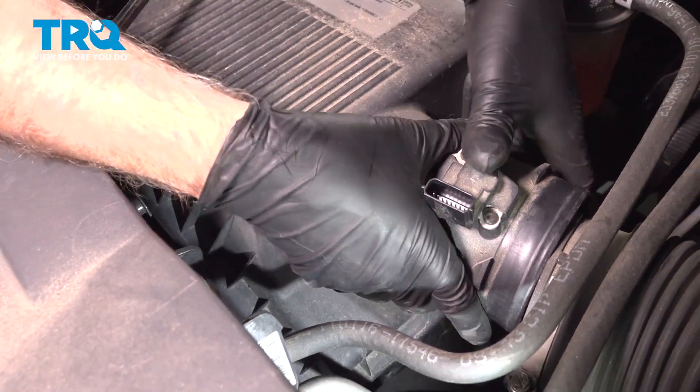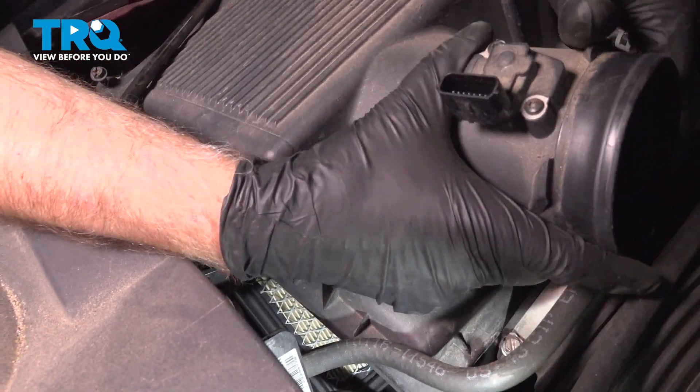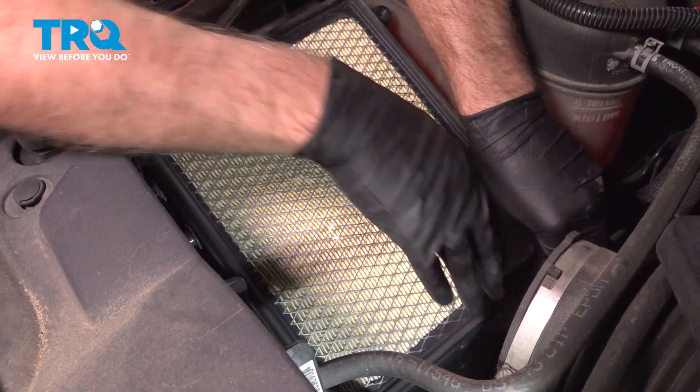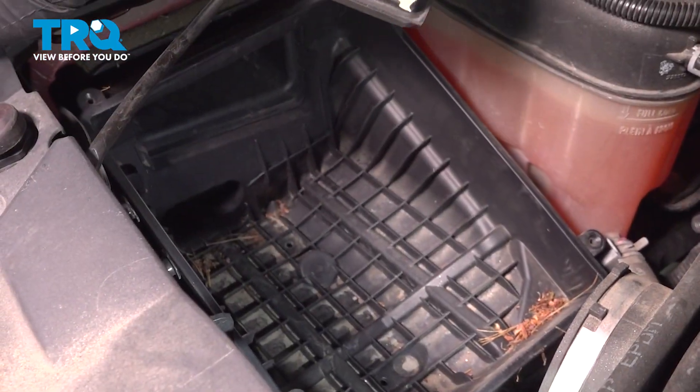Now grab the air box, just slide it up and out of the way, and we can grab the air filter and take it out.